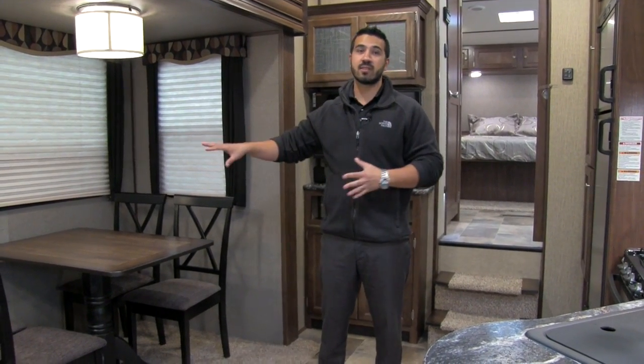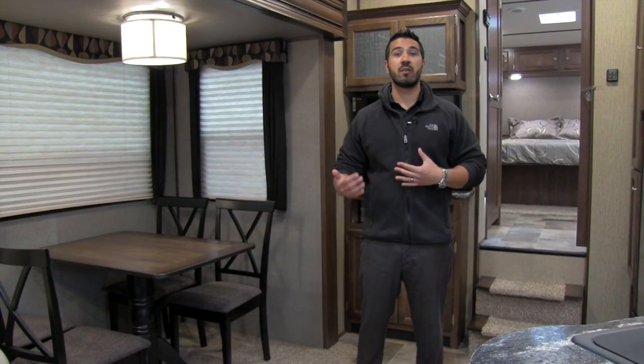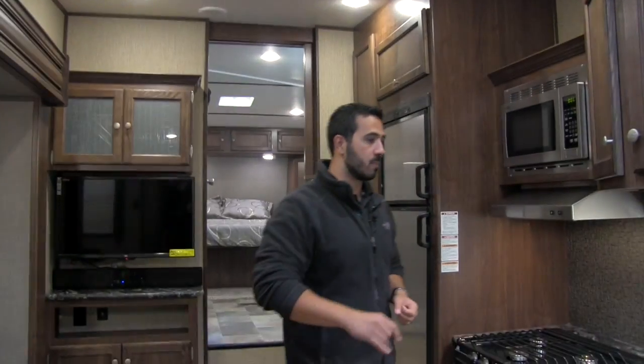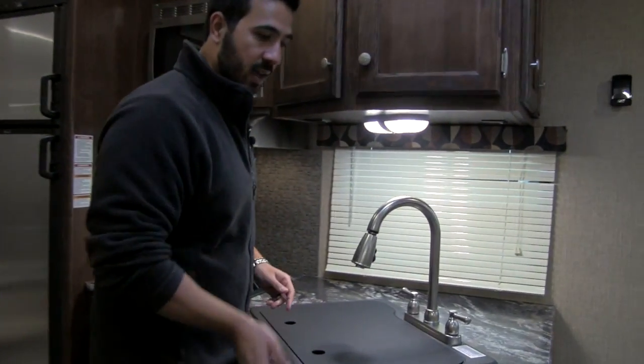Welcome to the inside of the 2016 Sprinter 252. Nice and open — we have our slide here, as you can see, giving a big open bedroom. For a short fifth wheel it's going to be a very open floor plan, helped by the skylight up at the ceiling which lets in a lot of natural light. In combination with the light colors it makes the space feel very open.